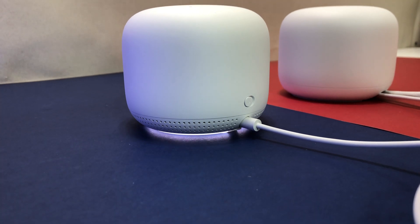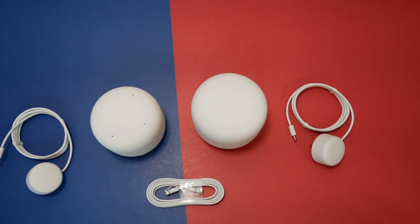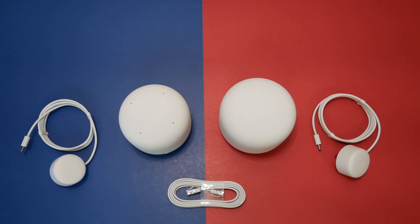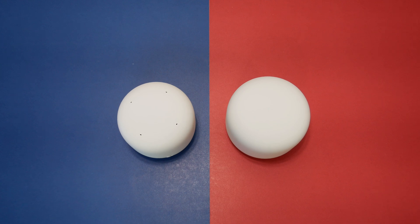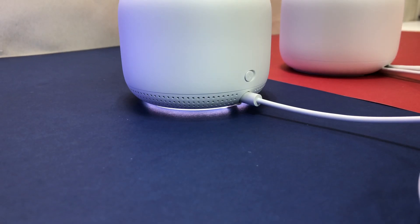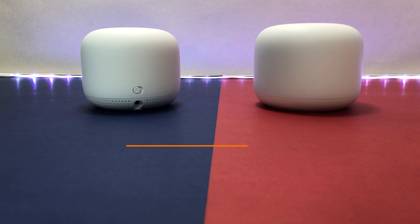Overall, the Google Nest Wi-Fi mesh system performed extremely well in this review, delivering good coverage with no problem covering a 5,000 square-foot house with good Wi-Fi speed in all areas. However, it's hard to fully recommend for anyone in the market for a new router because it lacks Wi-Fi 6, is limited to AC 2200 speeds, and there are similarly priced but faster options like the Netgear Orbi and TP-Link's new Wi-Fi 6 router for only $129.